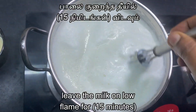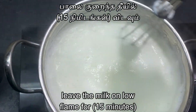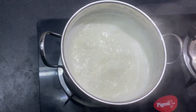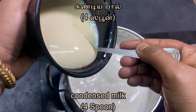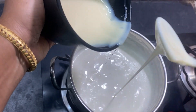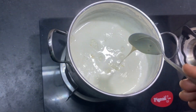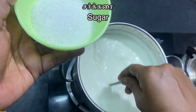Cook for 50 minutes. Then add 4 spoons. Chakarai (sugar) 3 spoons.